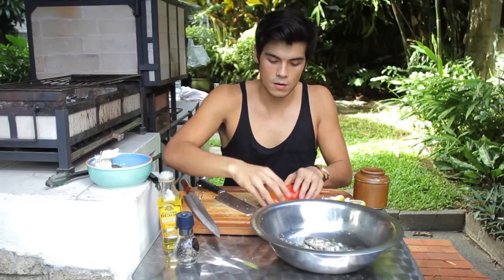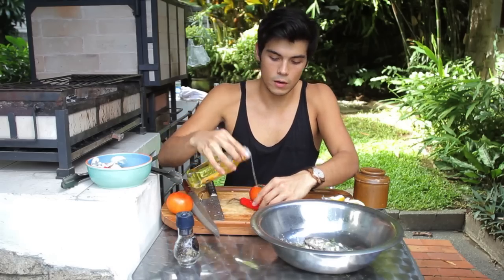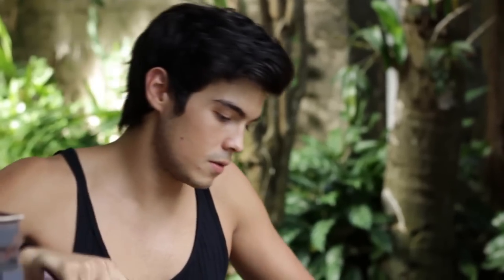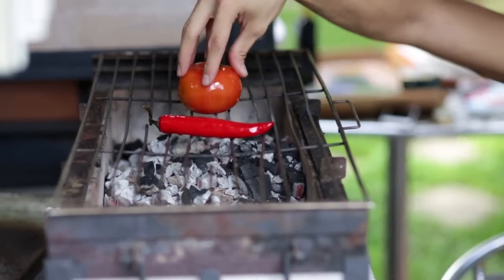Now we're going to do the vegetables. Really simply, I've got two tomatoes and one red pepper. Get the olive oil, smear it a little bit everywhere on both. Take a sharp knife and make tiny incisions. Then just plop it right onto the grill until it gets nice and charred.